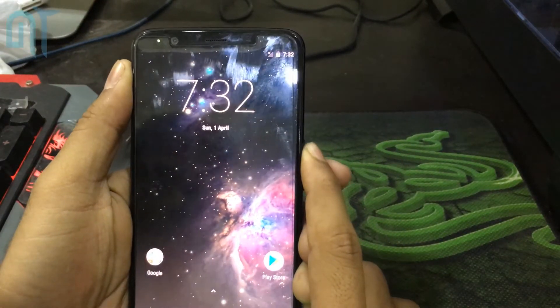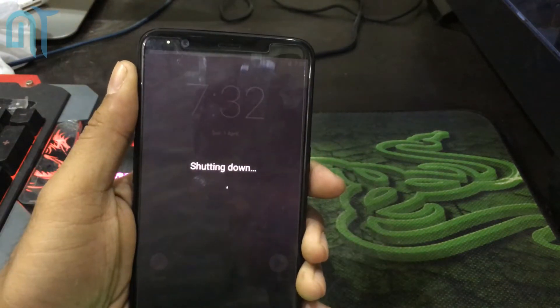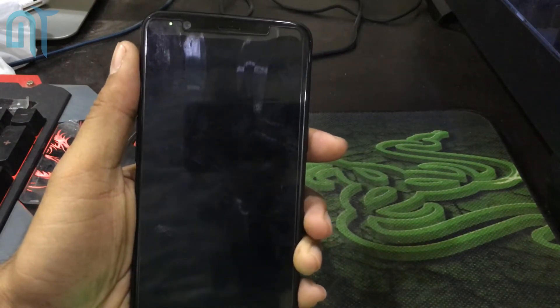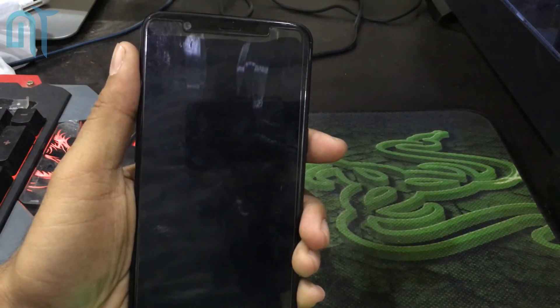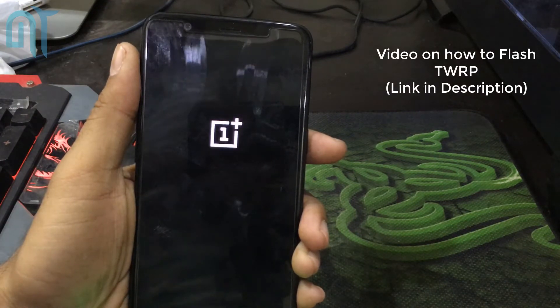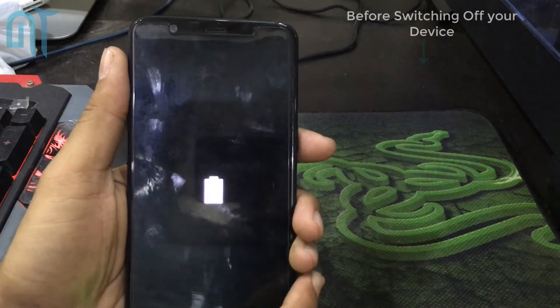Hey, what's up guys, this is KF here from Noise. Today in this video I will be showing you how you can flash OxygenOS on any of your OnePlus devices. The basic requirement is that you need to have TWRP on your phone. I already have a video where I flashed TWRP on my phone — you can follow that video and flash TWRP on your phone. I have LineageOS on my phone currently.